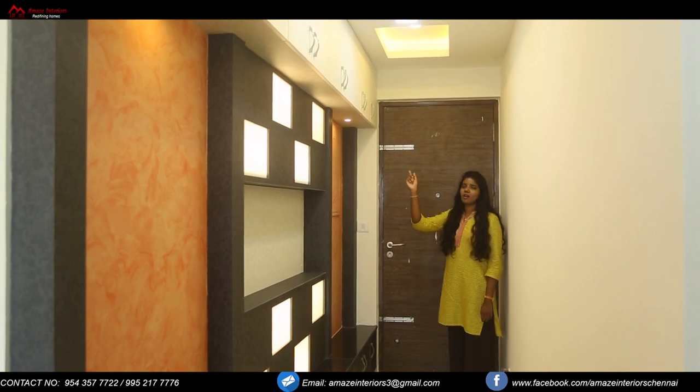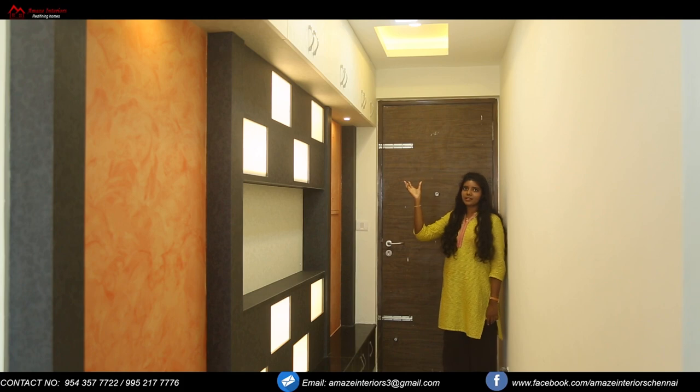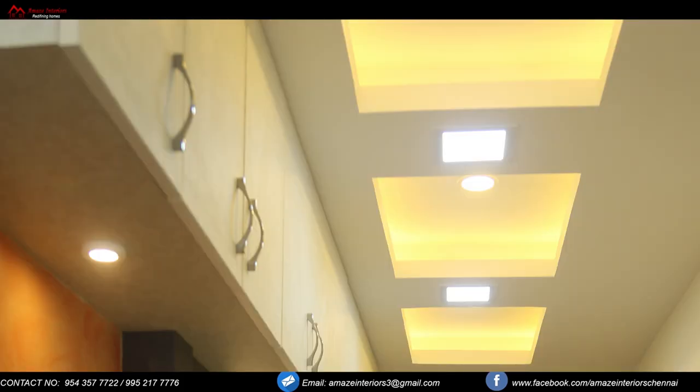We have also provided a loft for storage, and underneath we have provided spotlights. There is also a beautiful false ceiling sitting on top of the foyer area. You can see three perfect rectangles over there with spotlights hidden.